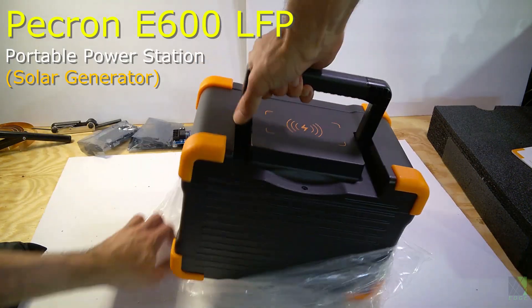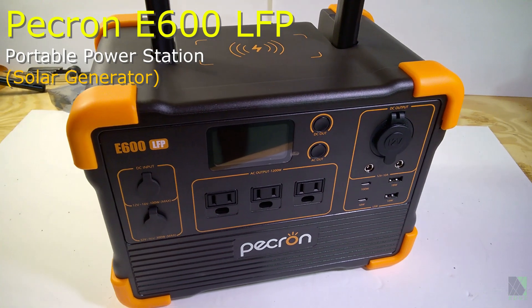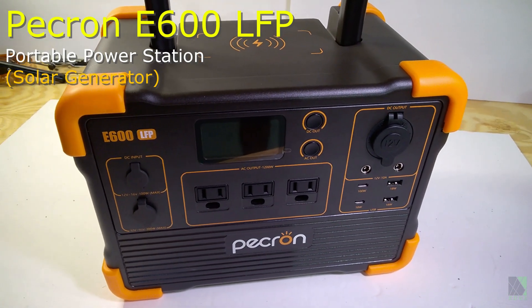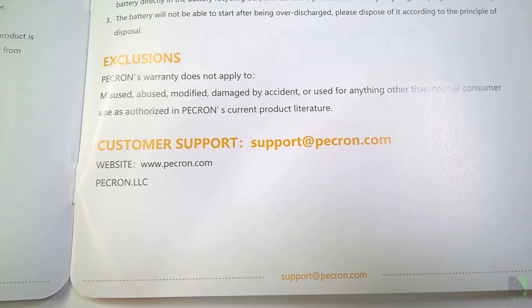This E600 comes well packaged in a box with foam, and it has a manual and quick start guide which is very well illustrated and short and to the point. It also shows the support contact clearly in the back of the manual.